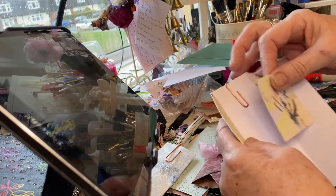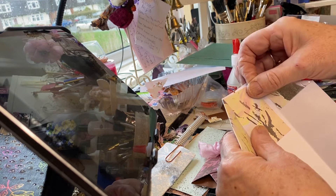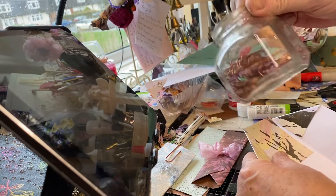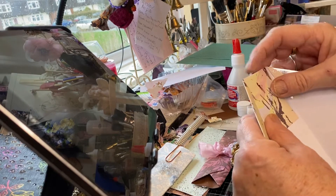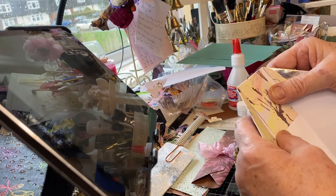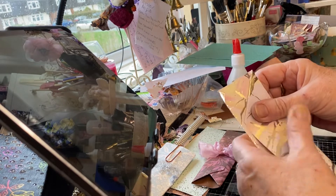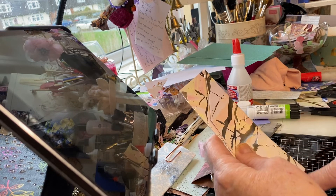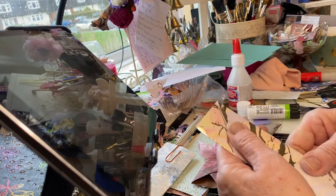I can put the same colour inside as I've got outside. And I found my bigger paper clips — I've only got them in this bronze colour, but it doesn't matter. I'll put that there, that there. I will glue it in places, glue it and stitch it along the bottom so it's nice and strong.